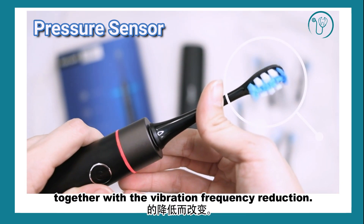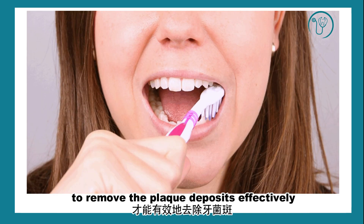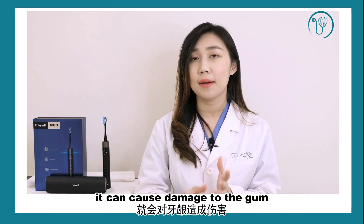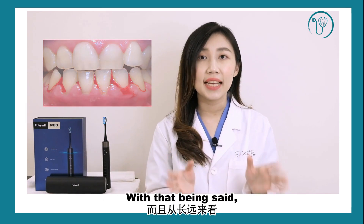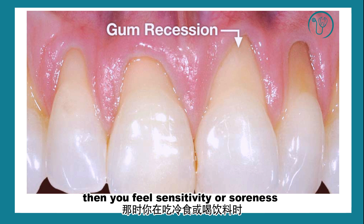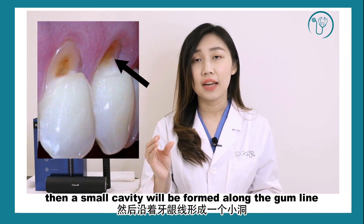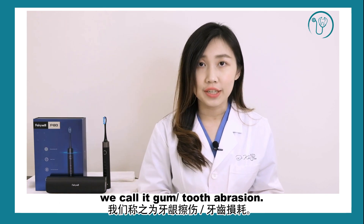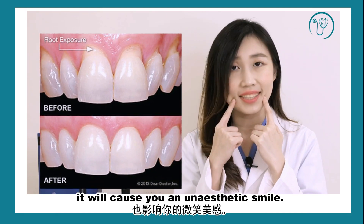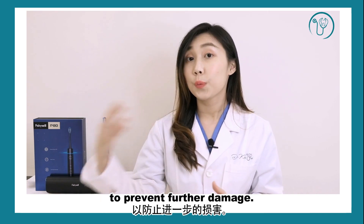At the same time, the sound of the toothbrush will change together with a reduction in vibration frequency. According to a study, a certain amount of force — 300g — is required to remove plaque effectively. If the force is more than that, especially when using a manual toothbrush, it can cause damage to the gum and induce gum bleeding. Gum shrinkage may happen, and when your gum shrinks, the yellow part of the root surface will be exposed, causing sensitivity and soreness with cold food or drinks. If you continue to brush harder without realizing, the tooth enamel will wear off, a small cavity will form along the gum line — we call it gum abrasion — followed by tooth decay and toothache. It not only affects your daily routine but will also cause an unaesthetic smile. A pressure sensor helps those who can't control their brushing force, and also those who already have gum abrasions to prevent further damage.